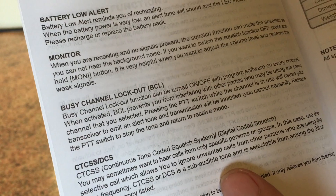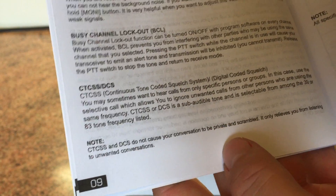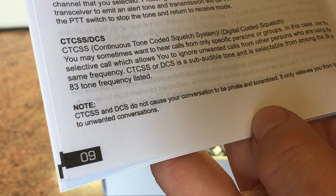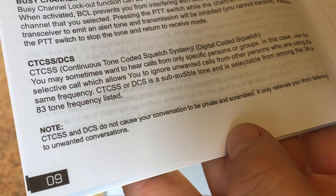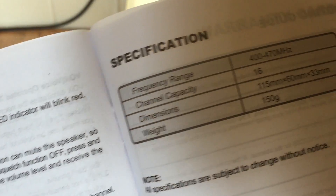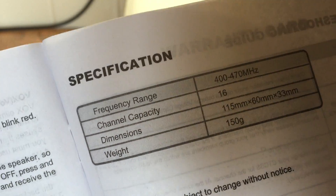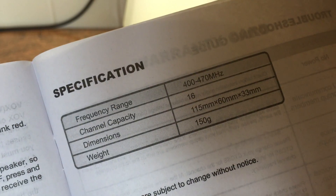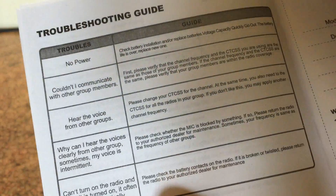Battery saver, low battery alert, monitor - which basically is opening the squelch - busy channel lockout. CTCSS and DCS do not cause your conversation to be private and scrambled. It only relieves you from listening to unwanted conversations - yeah, they've got that right. The frequency range is 400 to 470 megahertz, 16 channels. It gives you the dimensions and the weight - 150 grams. Just a little troubleshooting guide and the warranty card.